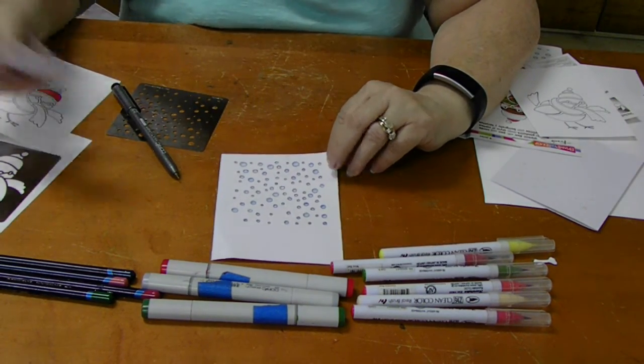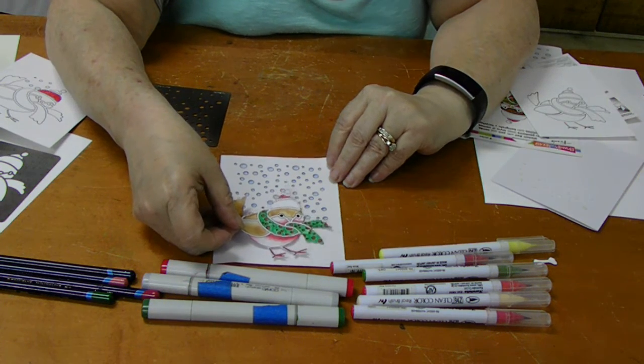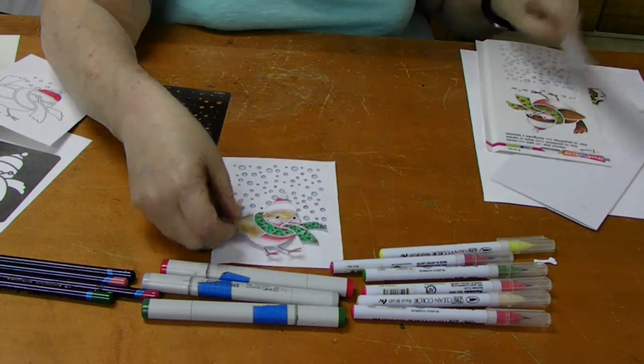So this way I did the snowflakes on a separate panel, and I'm going to pop the cute little birdie right on top of it — pretty much similar to the one that Stampendous did.